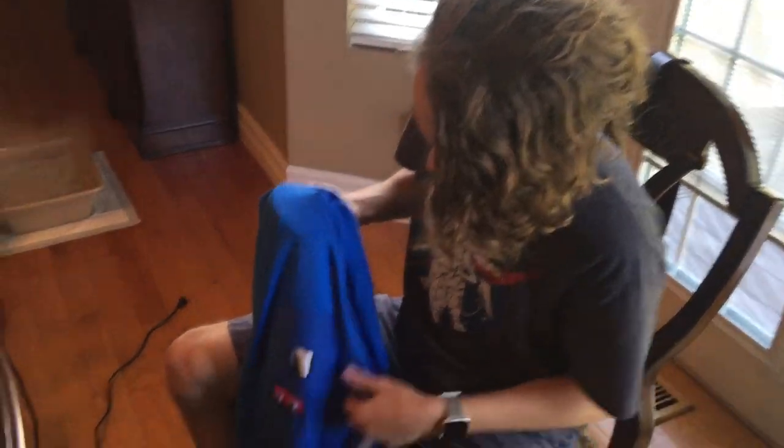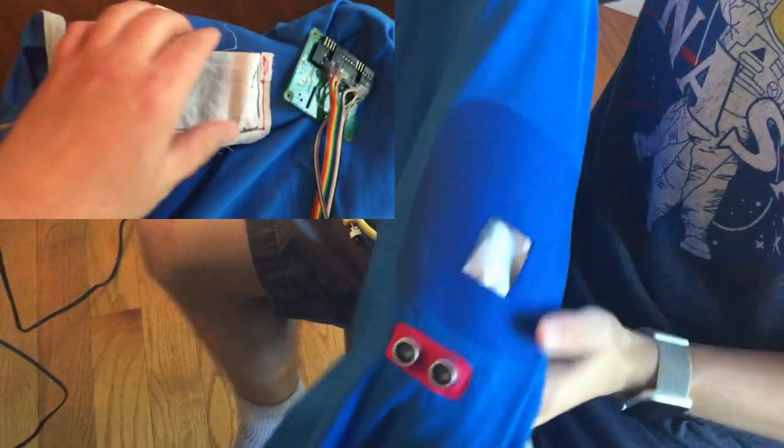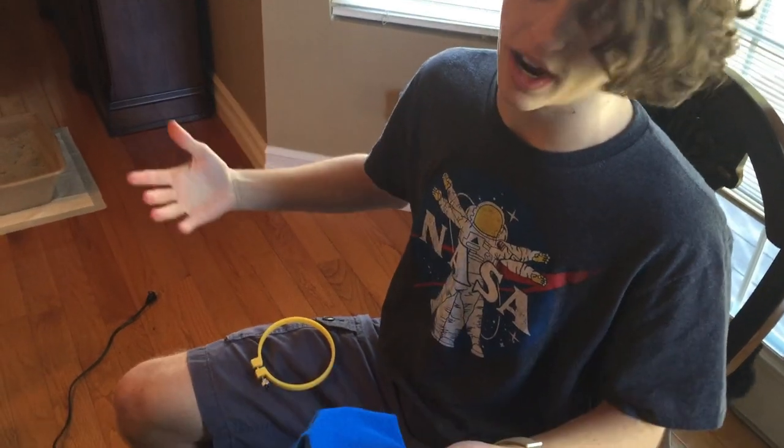Let's make this suit. We already have this pocket sewn into the back of the hoodie right here — it's going to hold the Sense Hat and the Raspberry Pi. Above it is another slot that holds the ultrasonic sensors. In order for it all to come together and work, we have to cut a hole in the back so the wires can run through to the belt, which powers it.